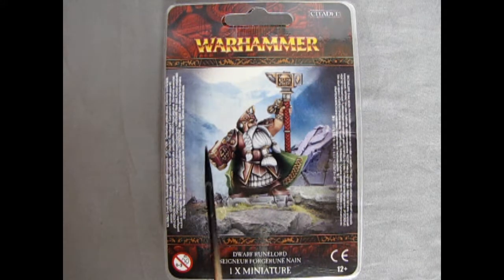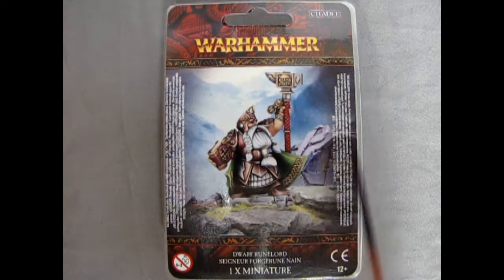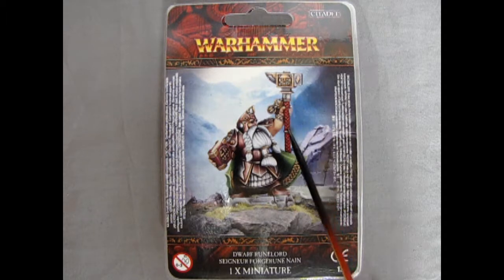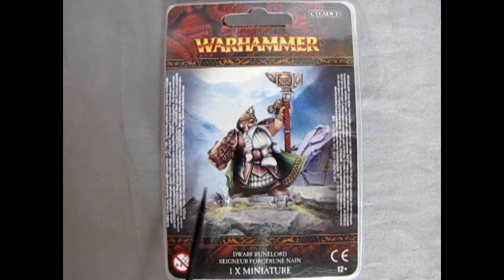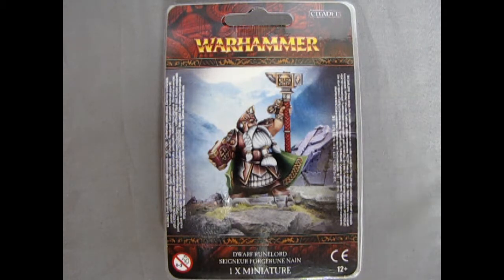We can see this nice illustration of the Runelord, and this is one of the two variations that you can build of this model. This one is holding the Runic Staff and the Spellbook — or the Runebook, I should say. You'll notice that the Runebook has a nice Dwarf Circle Glyph icon on it, which is really, really cool.